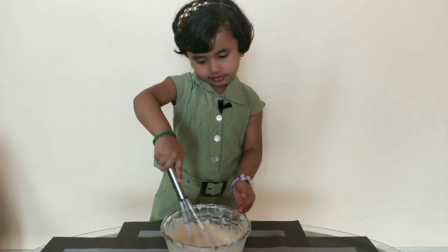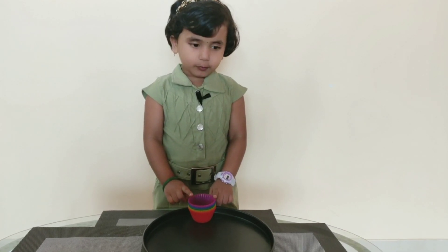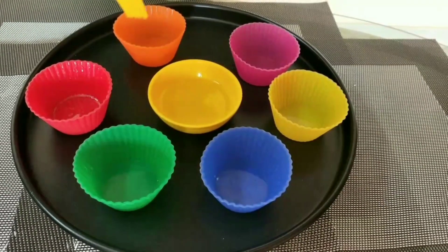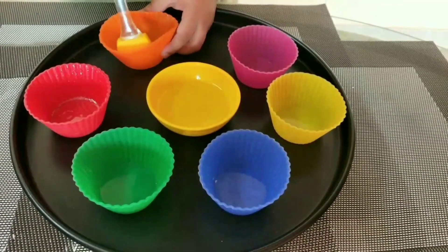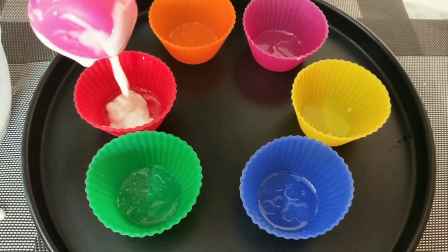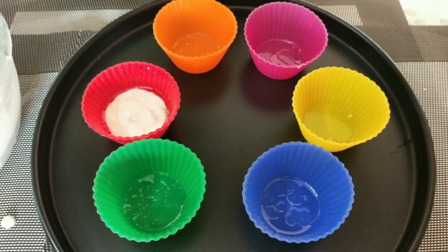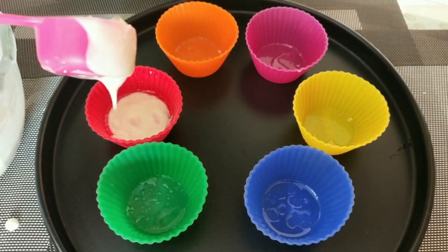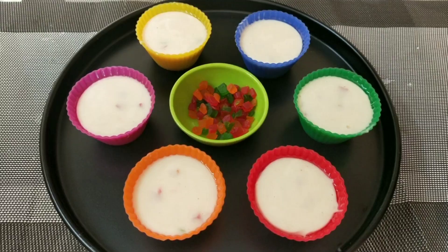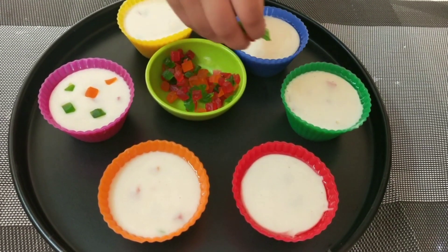Now the batter is ready. Here I am using silicone moulds. Grease them with oil. Let's pour the batter in. We have filled all the moulds. Let's spread Tutti Frutti on top.